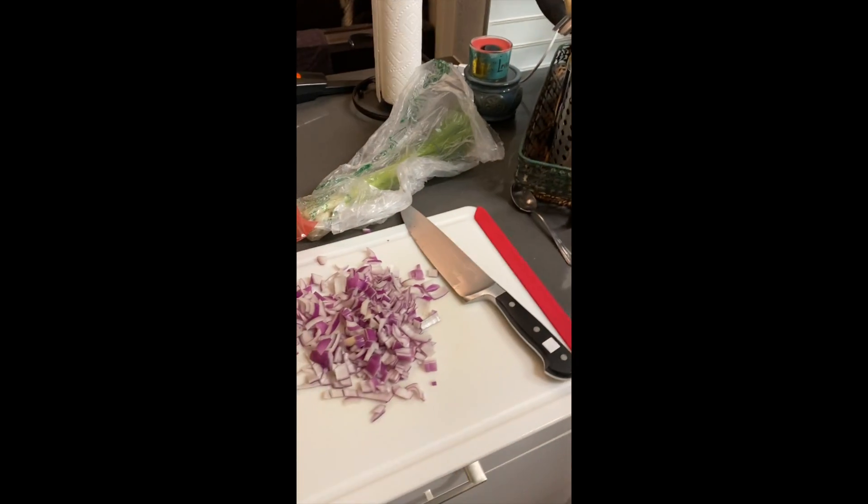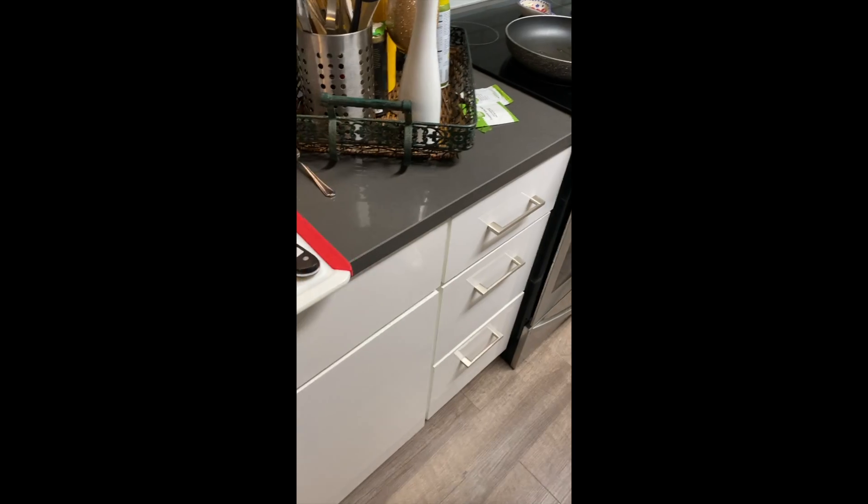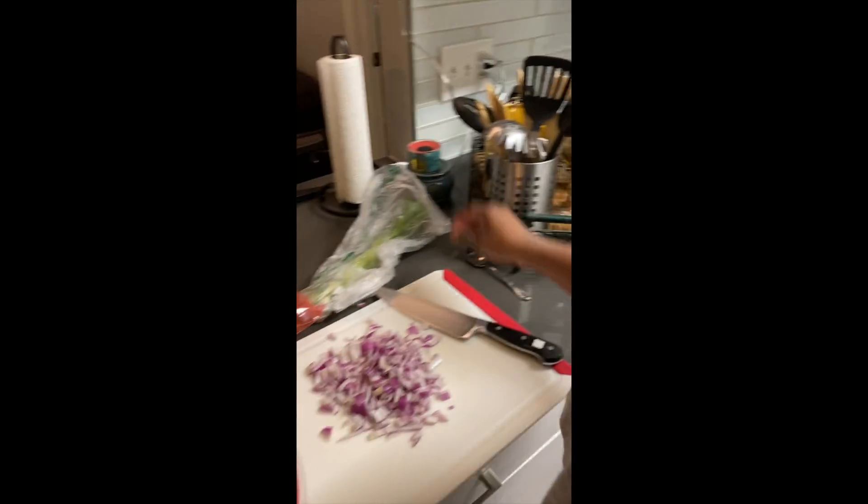Onions. How much onion do I have? I'm going to put them all in. We're going to do the green onions. What are we doing with these green onions?